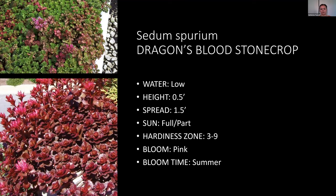Dragon's blood sedum is a creeping type that stays about half a foot tall and spreads quite far. It's called dragon's blood because it turns a red color in the fall. It has pink blooms in spring and is really great for rock gardens when you need good low-water ground cover.